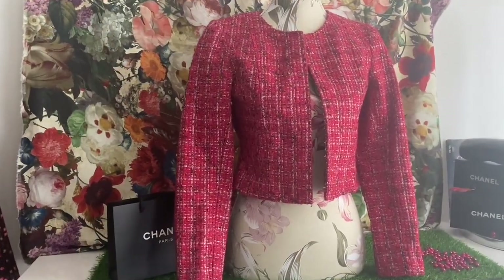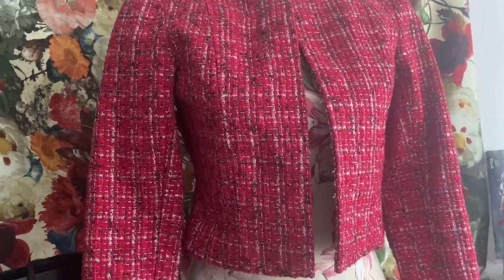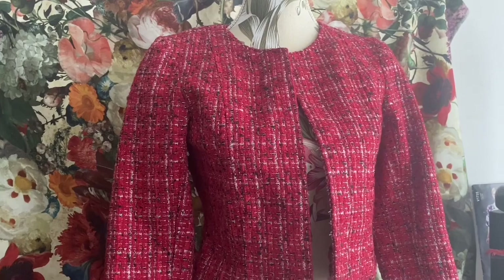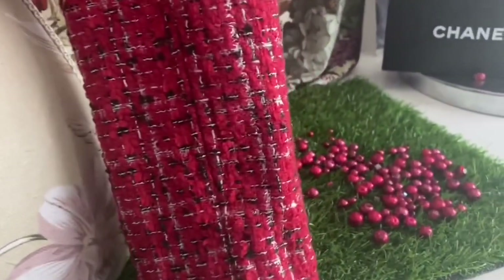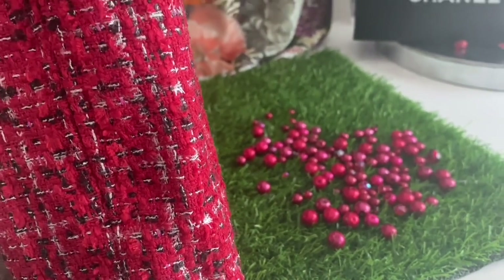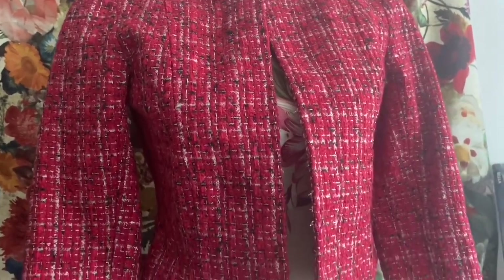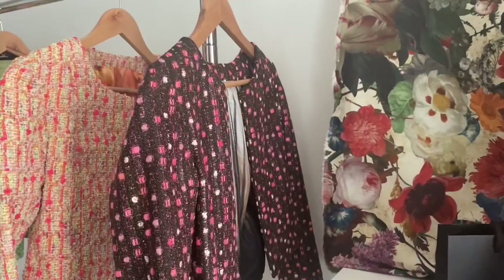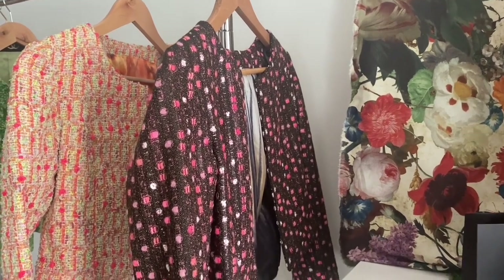For the red one, I was originally going to do a beaded trim and attach it, but I'm not excited about that prospect. Instead I thought I'd just do all-over beading. I have a lot of different color red glass pearls I've collected over the years, so I thought it might be cool to do all-over beading and use up some of my glass pearls.